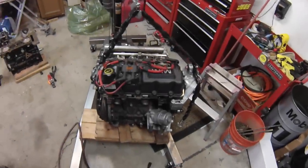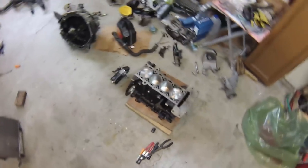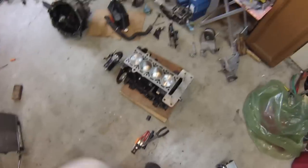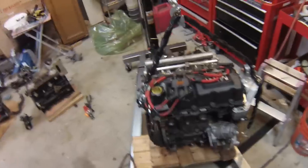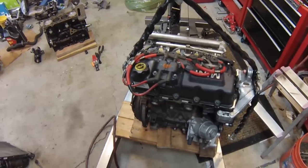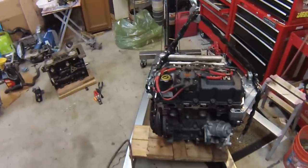Hi everybody, this is part two of the engine swap video. We took this engine out of a 2003 Mini Cooper S. It has a thrown connecting rod, so we're replacing the entire short block with a brand new one that we got from BMW/Mini. Today we'll take all the old parts off of the engine, check to see what it looks like on the inside, and start moving the parts over to the new engine.